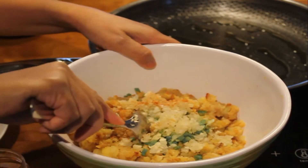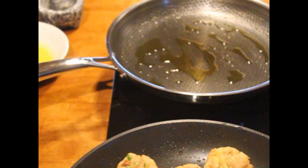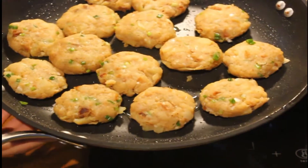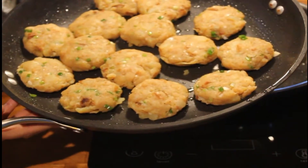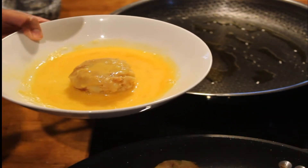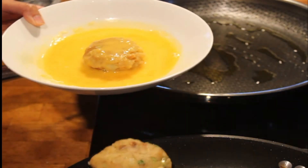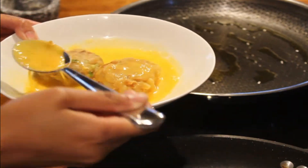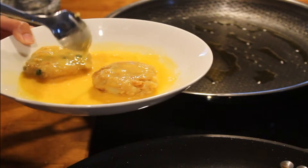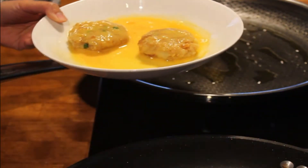Sekarang kita mix semuanya jadi satu. Setelah kita bentuk, hasilnya menjadi seperti ini teman-teman - tadaaa! Oke, jadi nanti kita celupkan satu-satu, just like that, dan siap untuk digoreng.